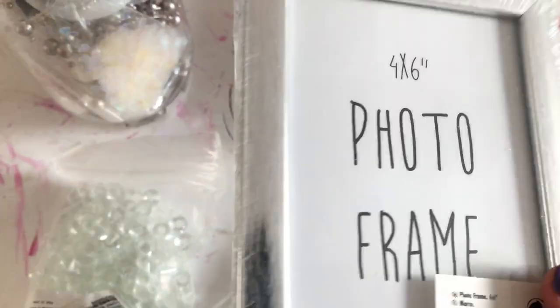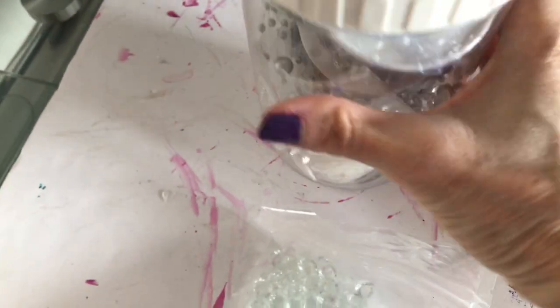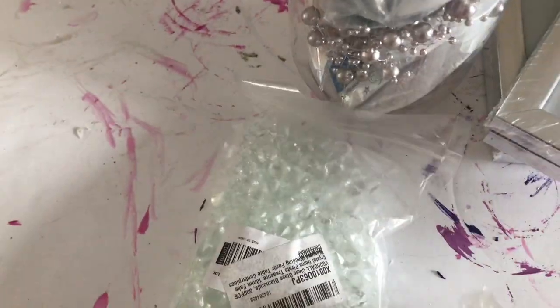In today's video I will be creating a high-end, super glam lantern using Poundland items. I hope you enjoyed the video, and I'm sure you could find similar items from your own Dollar Tree.